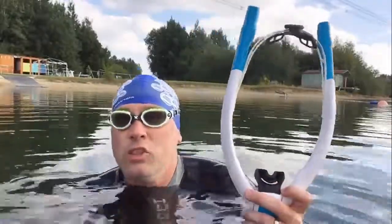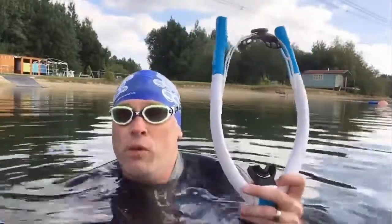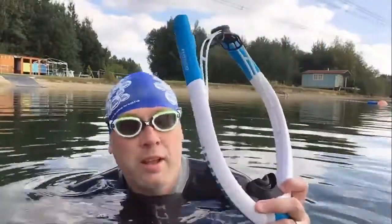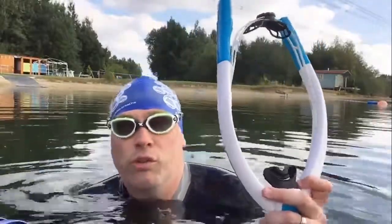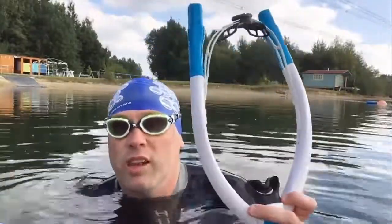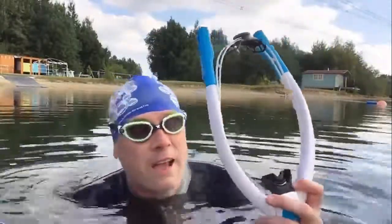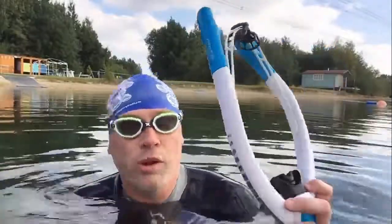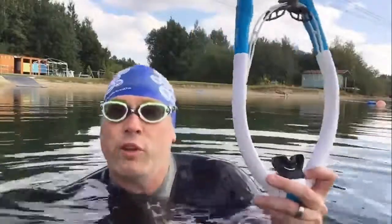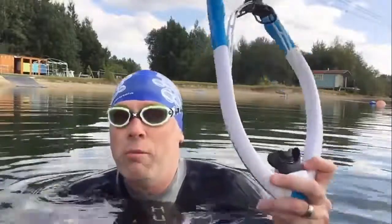Whether you're just getting to grips with freestyle and find that your stroke falls apart when you breathe, or whether you're a very experienced swimmer who just wants to tune in a bit more and tidy up the catch and pull at the front of the stroke — I cannot recommend this enough, it's absolutely fantastic. I can't remember the last time I felt that good swimming. And even when you take it off and go back to your normal breathing pattern, you've got that little bit of muscle memory and improved feel for the water — and even that feels great.